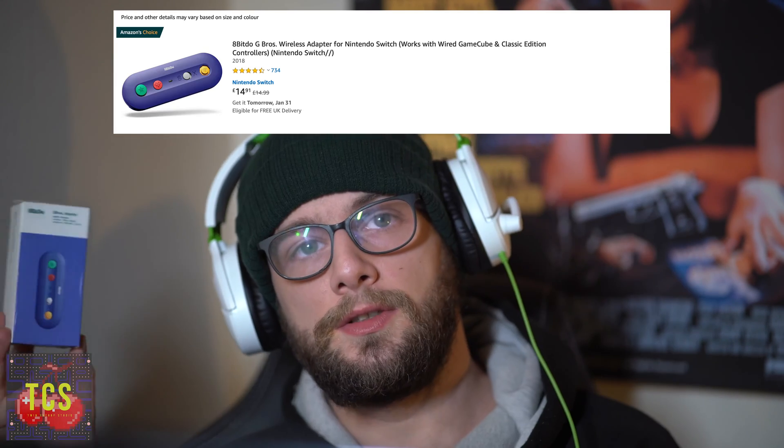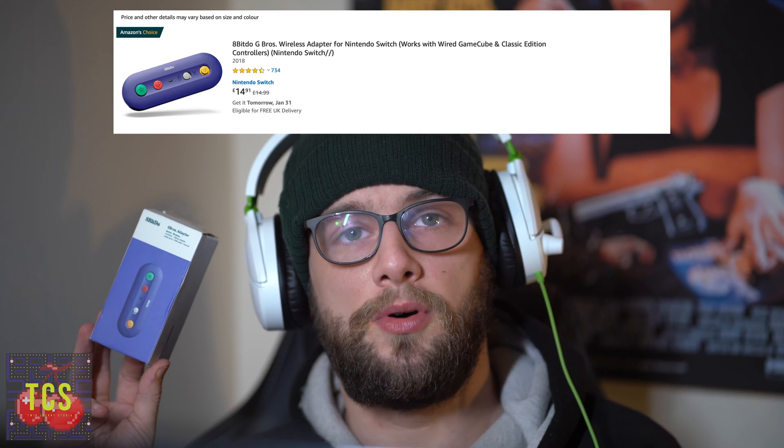So there you have it — the GBros adapter from 8BitDo is perfect for playing GameCube games on Dolphin. It emulates a 360 controller so well that it's going to revolutionize my experience playing these games on my computer. You can find it on Amazon for around £15 — I'll put an affiliate link below. I highly recommend it for use with Dolphin. However, I cannot currently recommend it for the Nintendo Switch because I haven't managed to get it working. If anybody has tips on what I'm doing wrong, please let me know — I'm dying to use it for Super Smash Brothers. Help me help you.